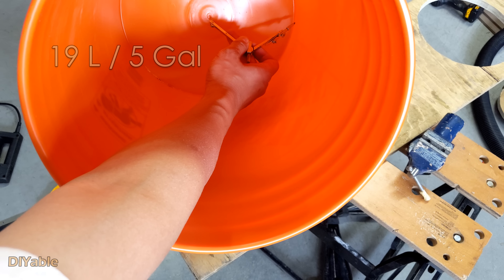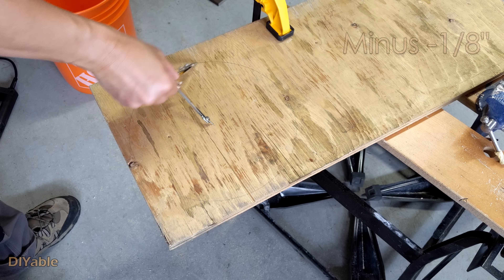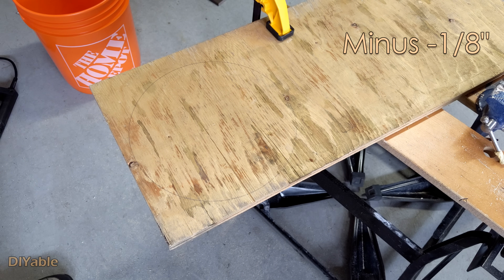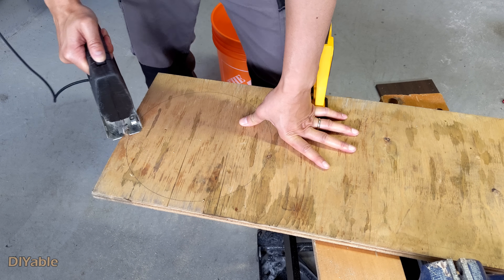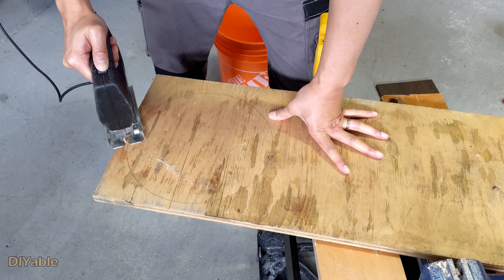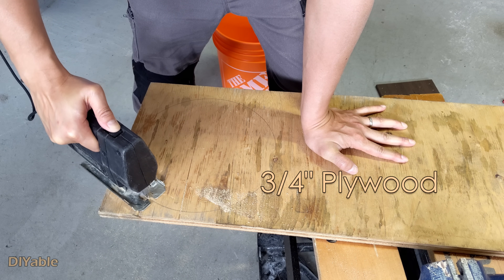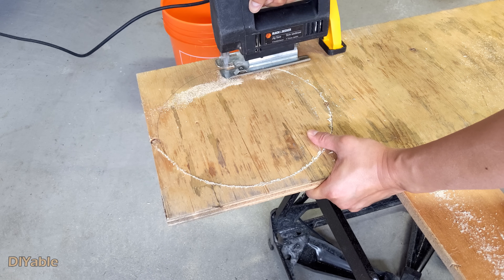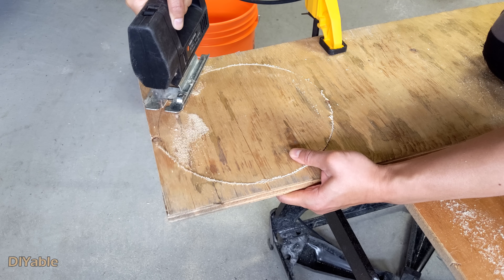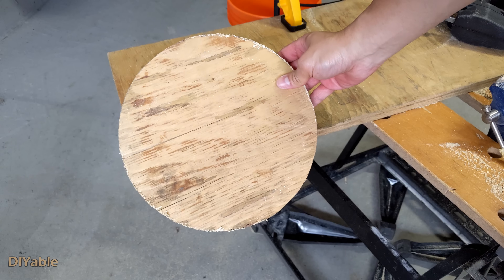First, you need to use the compass to measure the diameter at the bottom of the bucket. You need to minus 1/8 of an inch to leave some space, or it will get stopped. Next, use the jigsaw to cut the circle out. I am using 3/4 inch plywood, but you don't need to use the same. You can use any scrap wood from your old cabinet or desk. MDF or laminated board would work too. Make sure it is solid enough.